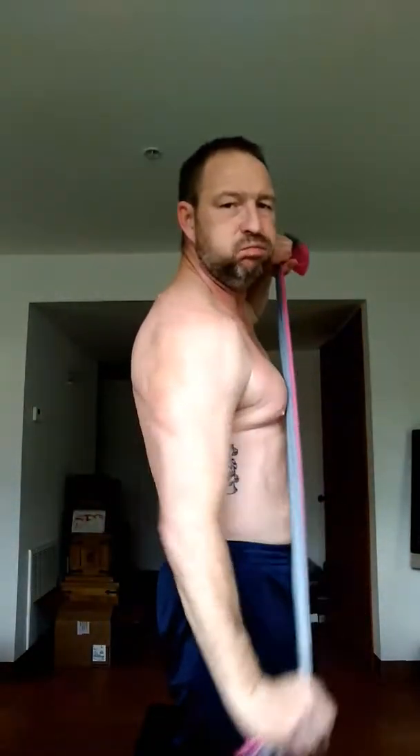Watch this. Just open it up. Keep going, keep going. One more difficult. One more difficult. All right, next thing.